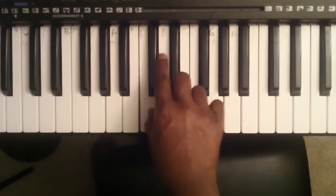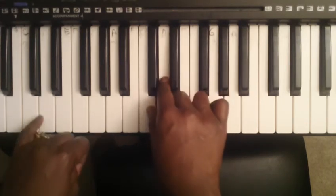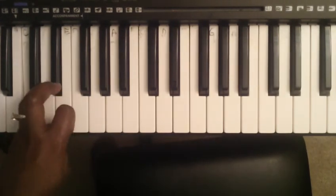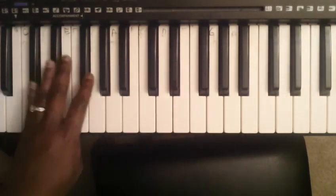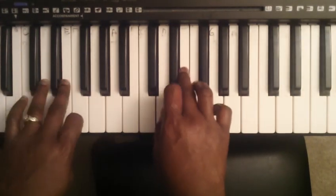Practice your right hand ten times, practice your left hand ten times. You can pause the video if you need to. Right hand ten times, left hand ten times — do that for all of the songs. Then hands together ten times.